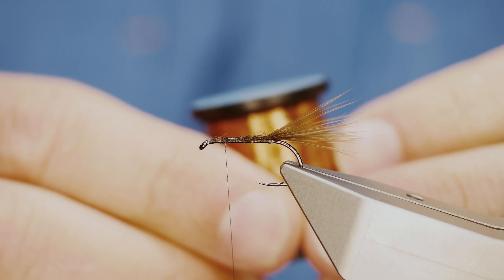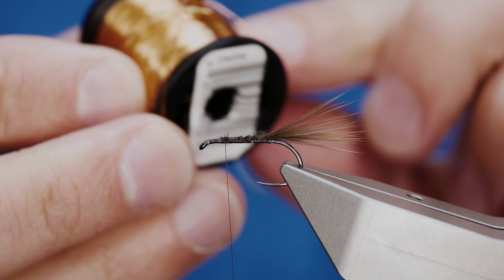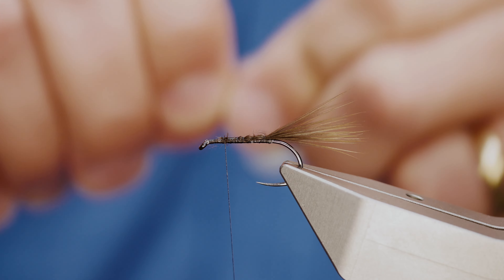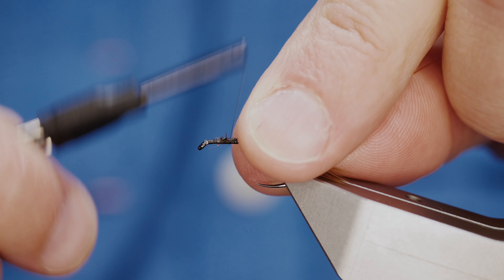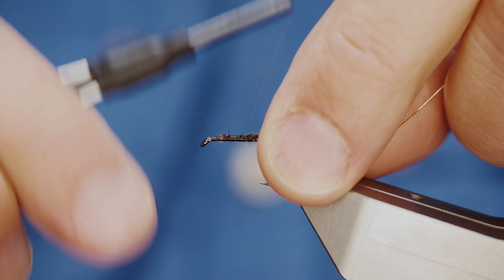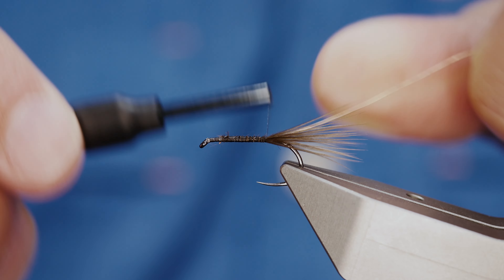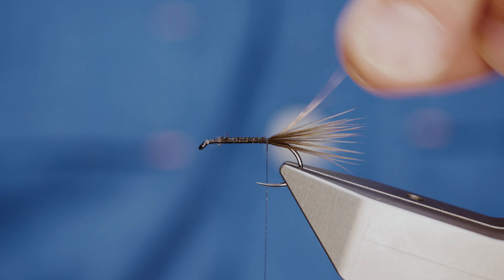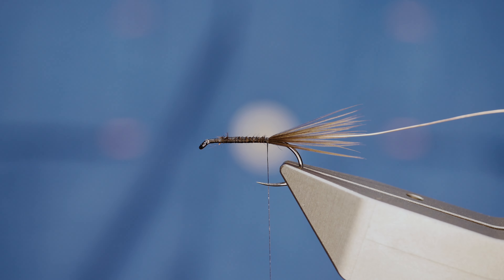So I'm going to be using some soft wire. It's copper — this one's a Uni copper, medium copper wire. I'm just going to catch that in where I parked my thread, and then as I come down I'm going to come to where I want my body to start. Just move that wire up so I can see what's happening. That looks okay.